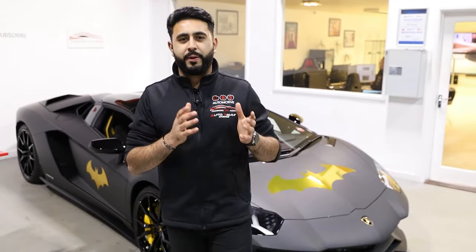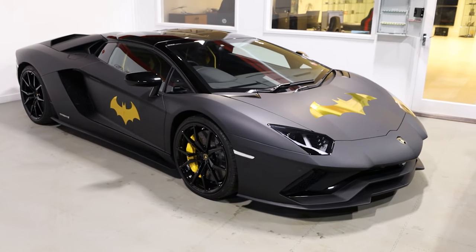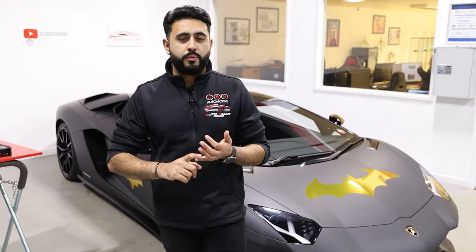Today's video is starting off a 'Behind the Sound' series on the Batmobile. We are going through the spec of the system today — going through the products and where stuff is going to be placed. Later on there's going to be a whole load of videos published on our YouTube channel. We're going to be talking about fabrication, tuning the vehicle, and getting it sounding absolutely insane.